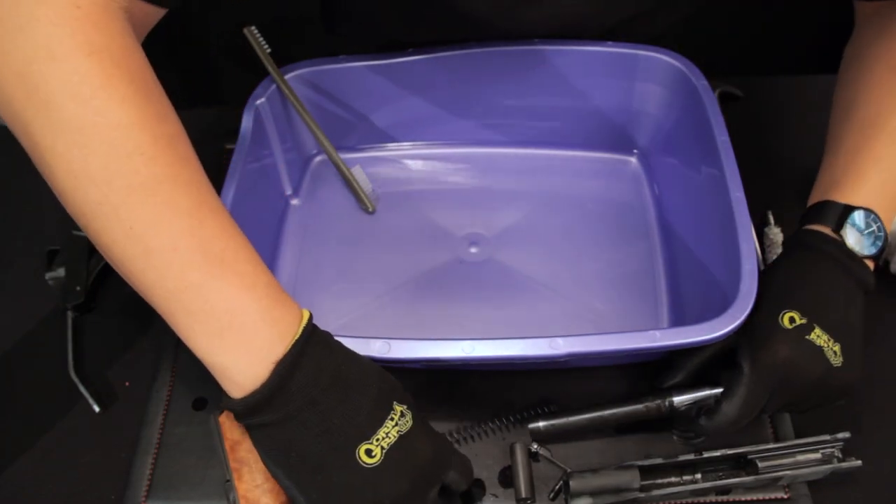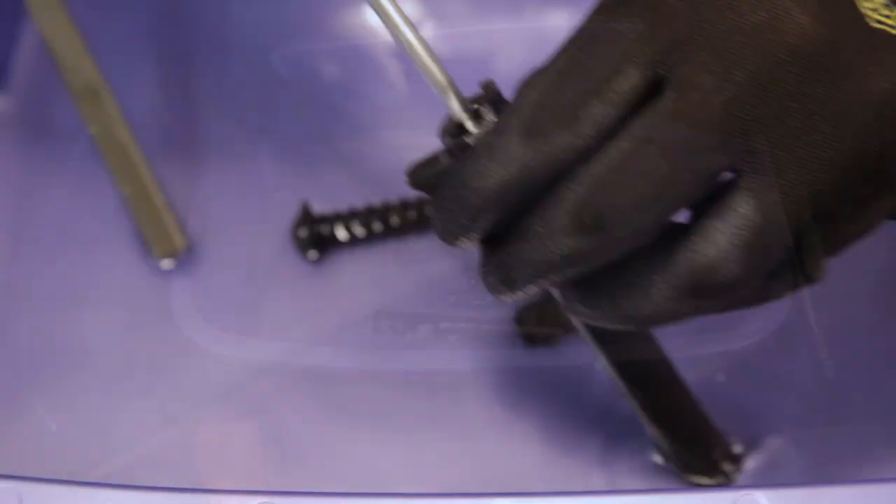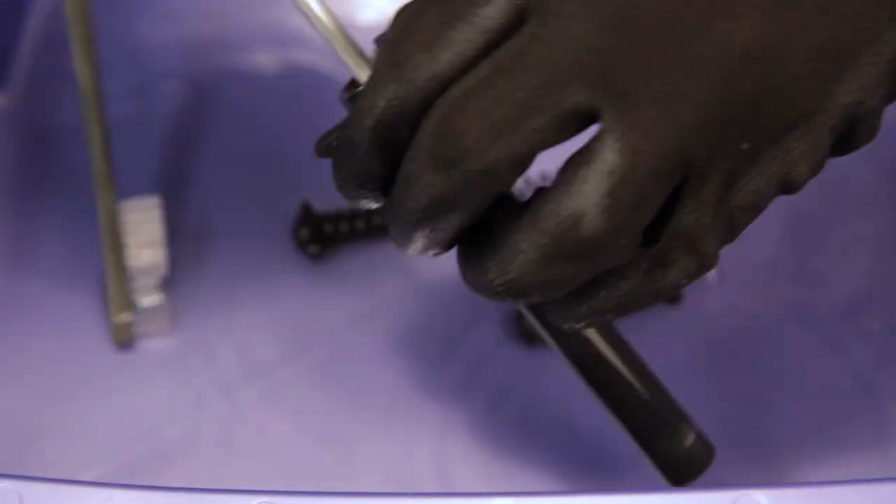Now take and scrub the rest of the small parts. Use the brass bore brush to clean out the bore.